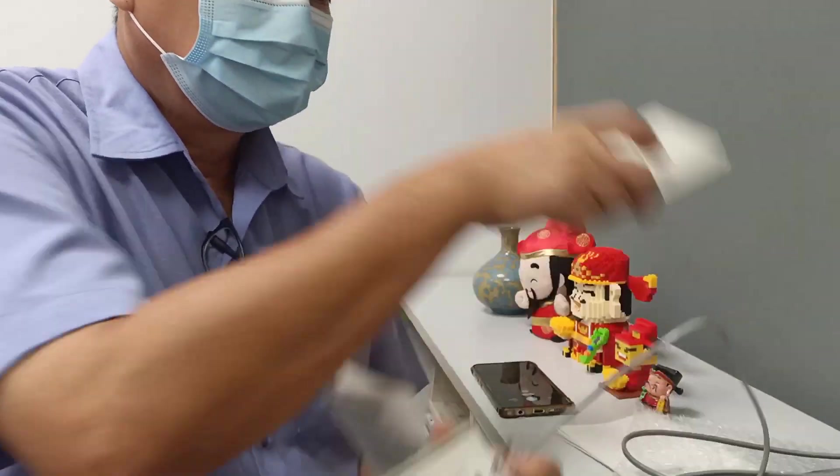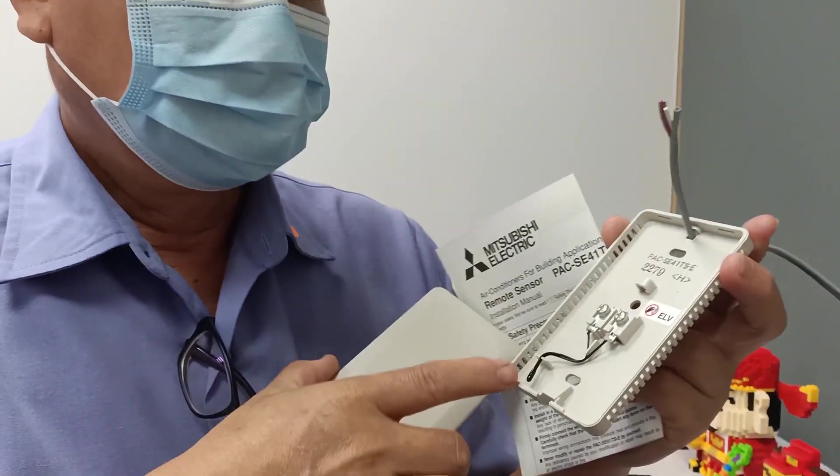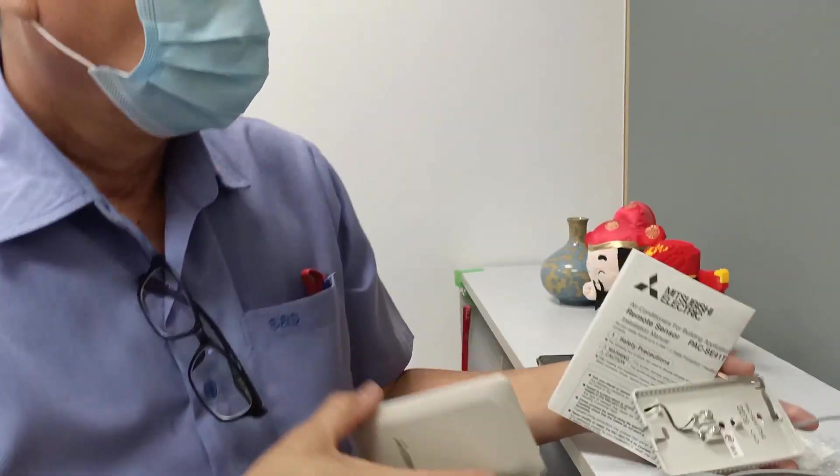This is a remote sensor. This is a casing. This is a sensor. This is a wire. Then we need to connect it.